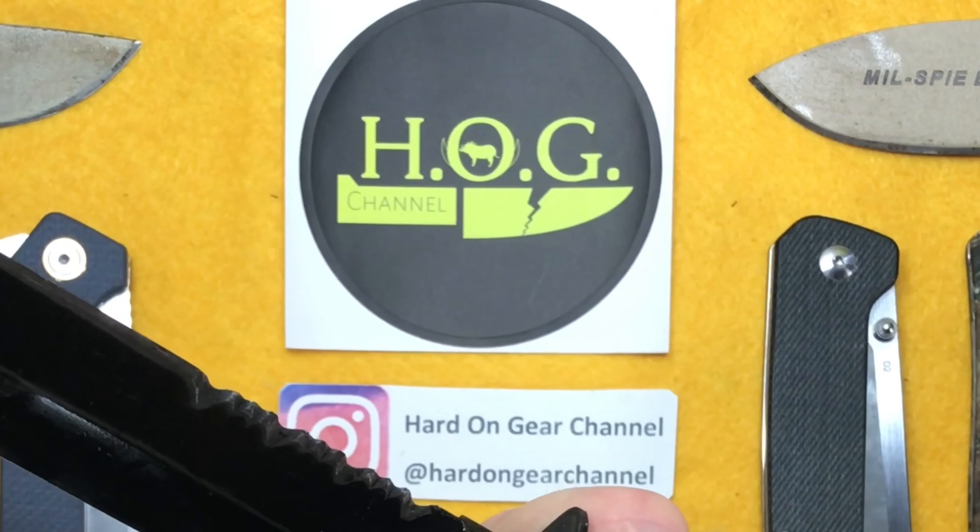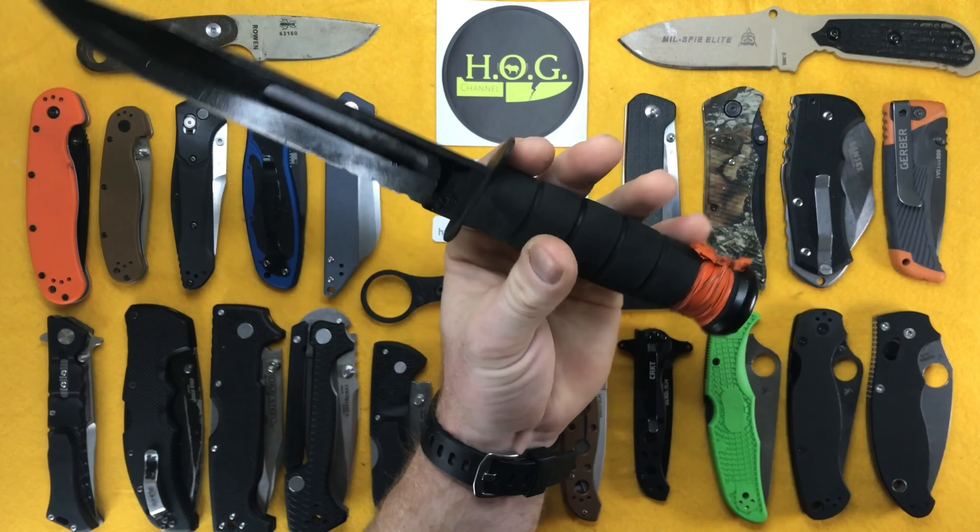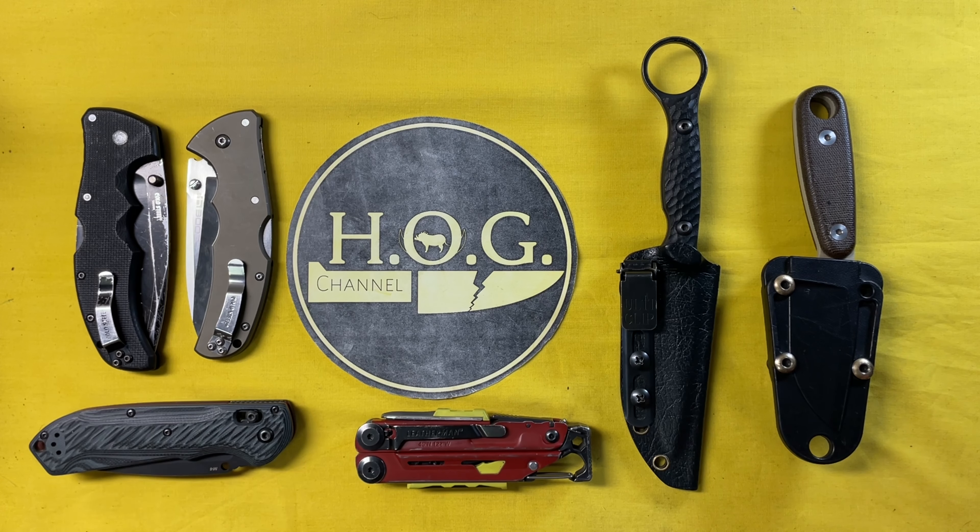Hey there internet, welcome to the Hard on Gear channel where I discuss and review my use and abuse of knives and gear. Knife of the Week episode 18, coming at you with a quick overview of what you see on the table here. At the end I'll tell you which knife kind of came through the most — this is an overview of the knives I used over the last two weeks.